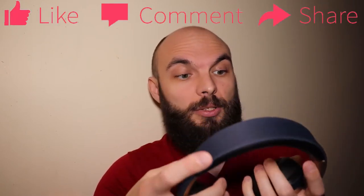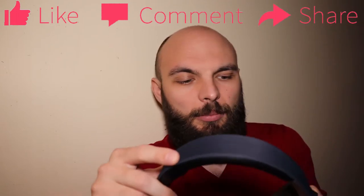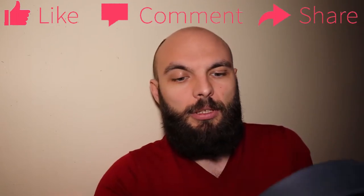They are a bit heavy, but they are not uncomfortable — just a bit heavy. Stay tuned for my full review on these, as well as a comparison with my other noise cancelling headphones. Man, these are amazing — I'm in love.